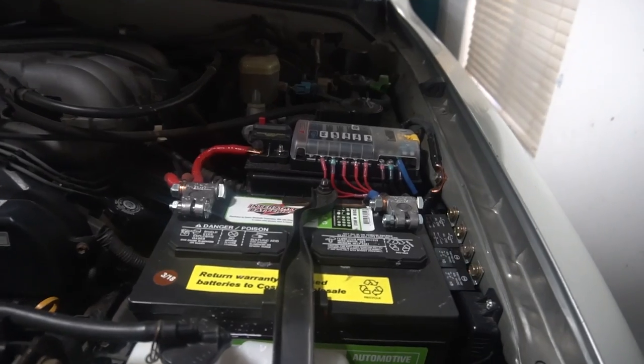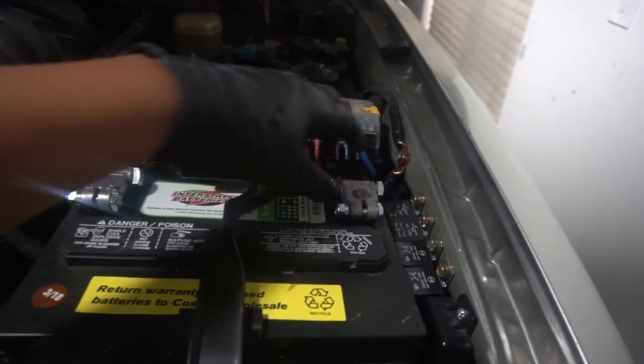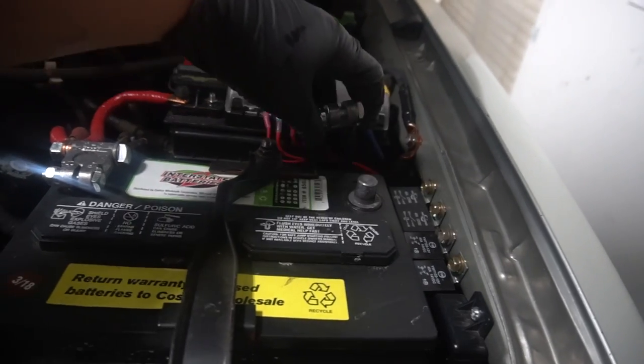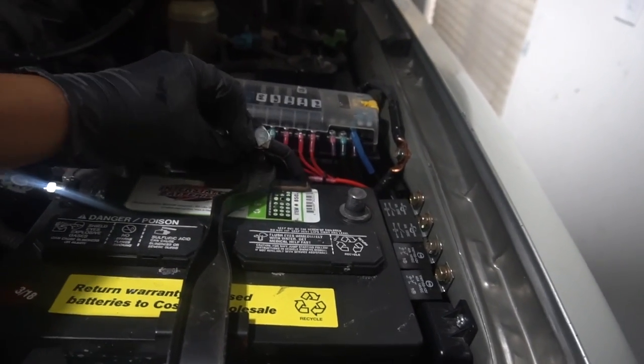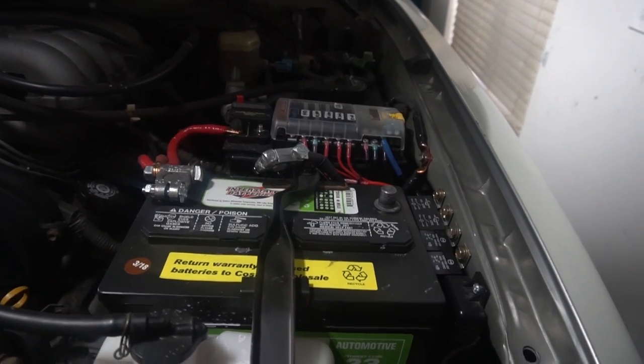Before you start this job, make sure you remove the negative cable on the battery. If you don't, you may not have a fun time. That's the first thing you've got to do. All right, let's get to it.